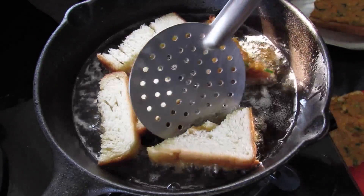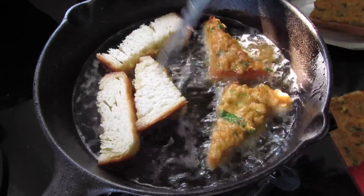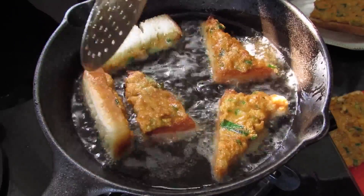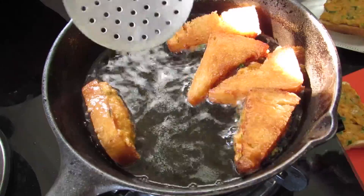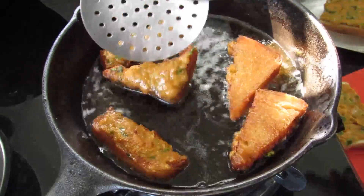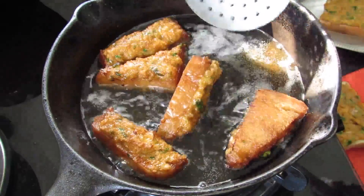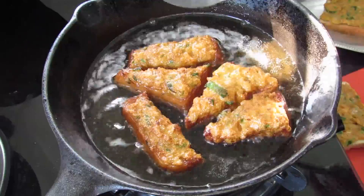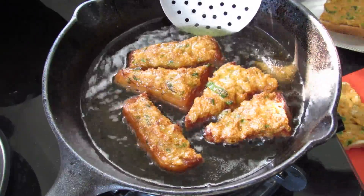If your pan is not well seasoned, the shrimp mix might stick to the bottom. So it is advisable to use a non-stick pan when you make this, if you don't have a seasoned cast-iron pan like I'm using. After about one and a half to two minutes, turn it over, then after about another one minute, flip it again. Since my iron skillet retains more heat, I have put the flame on the lowest. If you are using a non-stick pan, just keep the flame on medium.